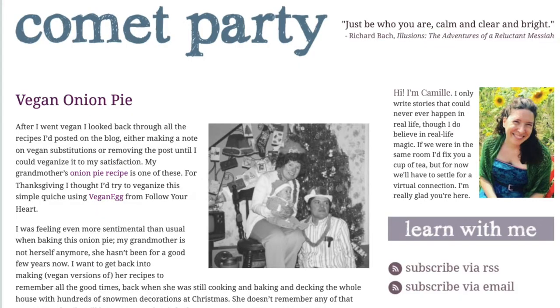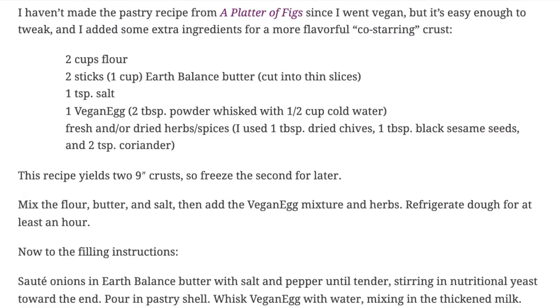Ideally I'd use homemade puff pastry, but since I'm short on time today, I'll be using my old standby for savory and sweet pastry dishes, adapted from a recipe by David Tanis, which you can find on my blog.